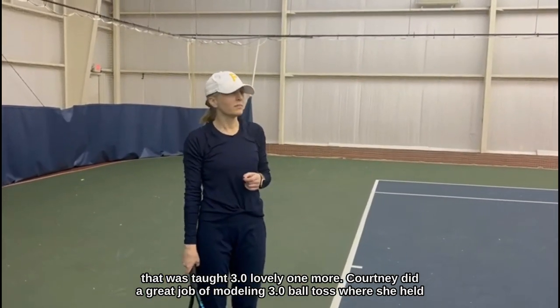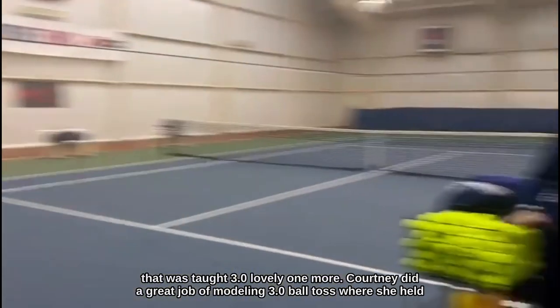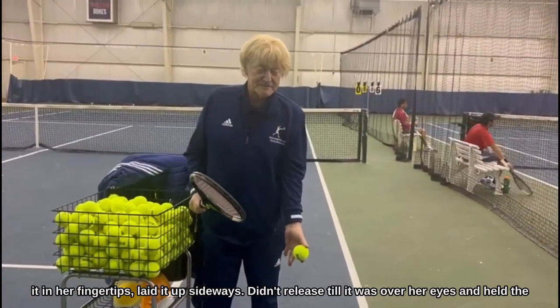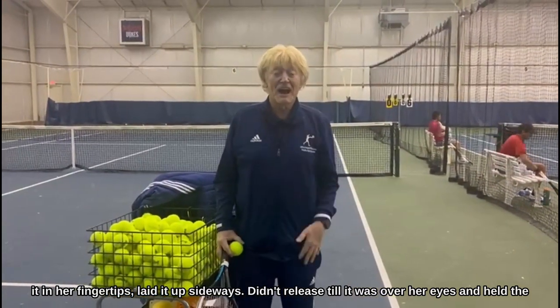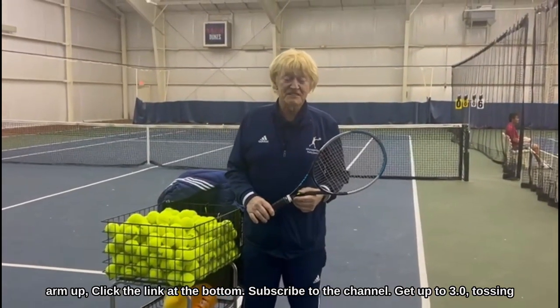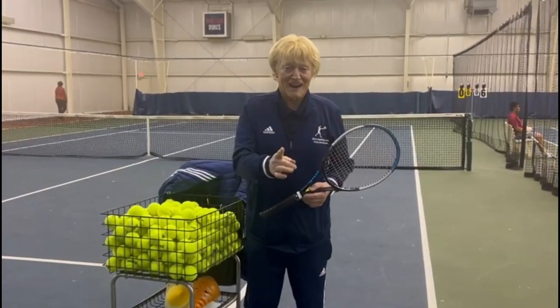Courtney did a great job of modeling the 3.0 ball toss, where she held it in her fingertips, laid it up sideways, didn't release until it was over her eyes, and held the arm up. Click the link at the bottom, subscribe to the channel, and get up to 3.0 tossing practice.